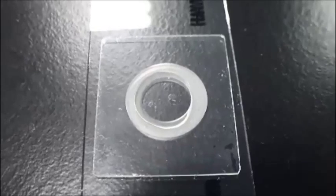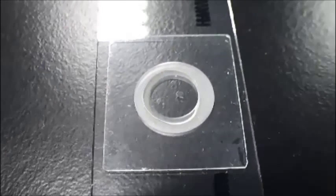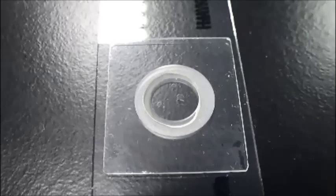It may extend into the ring-shaped well surrounding the central circle, but must not fill that well or extend beyond it, otherwise the depth of the liquid will not be correct.